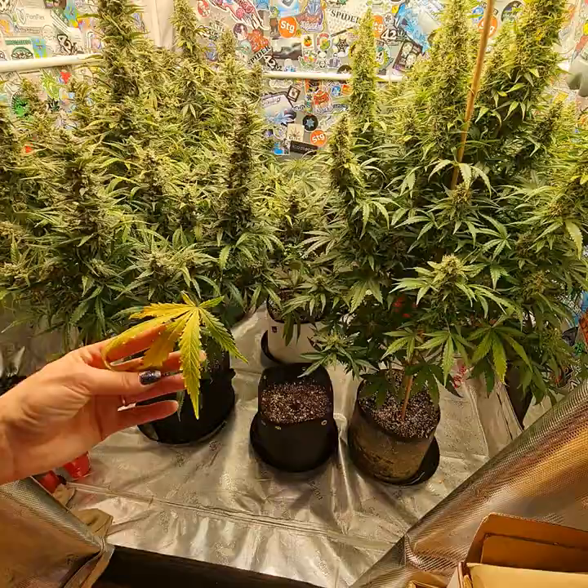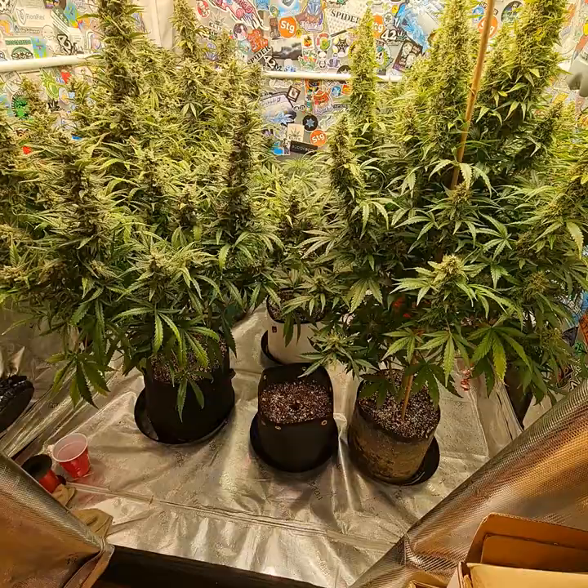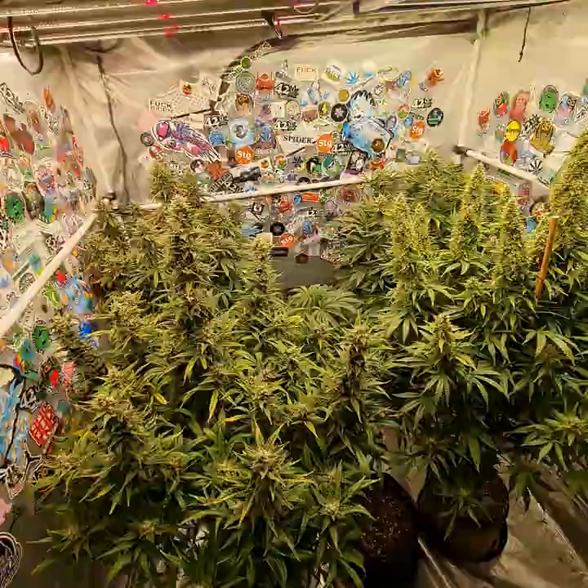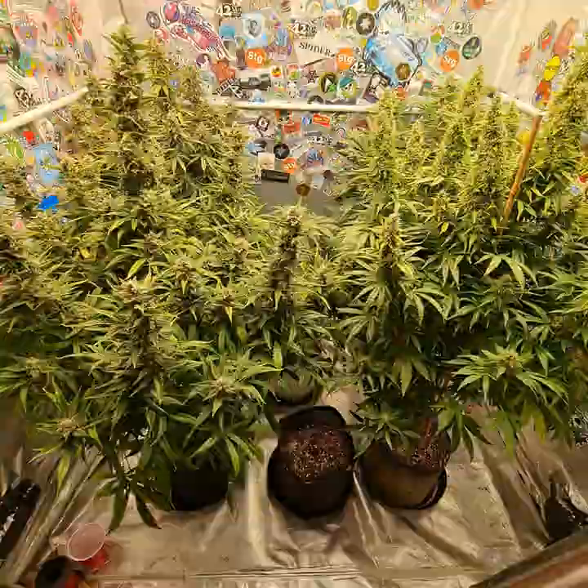That is it for the day. Thank you everyone for watching and checking in. Please subscribe if you have not yet. These are all autoflowers - we do only grow autoflowers, all autoflowers in this tent. Only autoflowers. Have a good weekend.